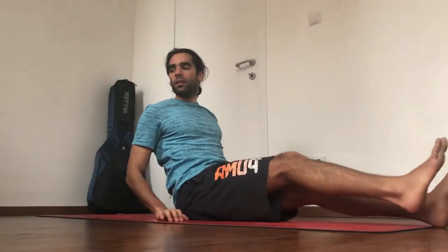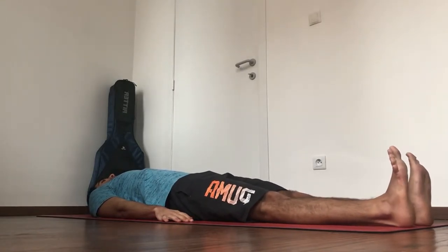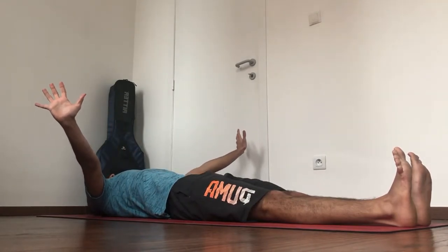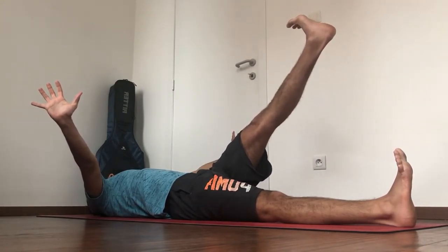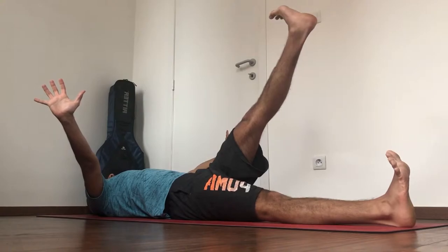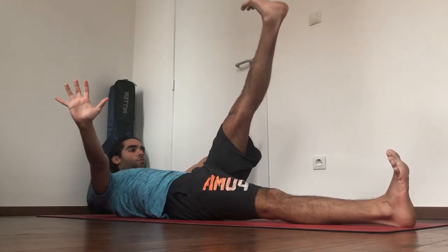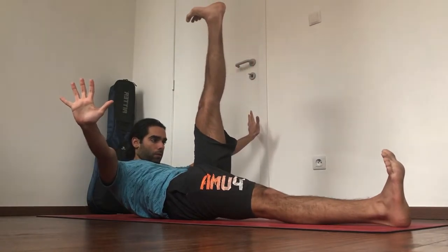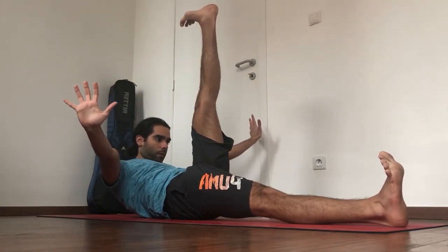Lie down on your back. Flex the feet, straighten the legs. Push the palms out diagonally, then bring the right leg up — doesn't matter where it goes. Keep pressing away through the heels and away through the balls of both feet, keep the feet flexed. Left leg is grounded — make sure it's straight. Bring the chin in and start rolling towards the leg. Keep pressing away through the palms, keep bringing the fingers back, see if the leg wants to come closer to the head. Keep the shoulder blades down, keep both feet flexed.